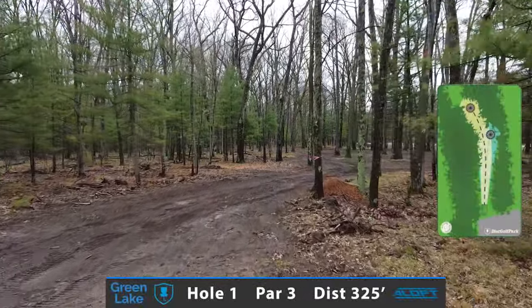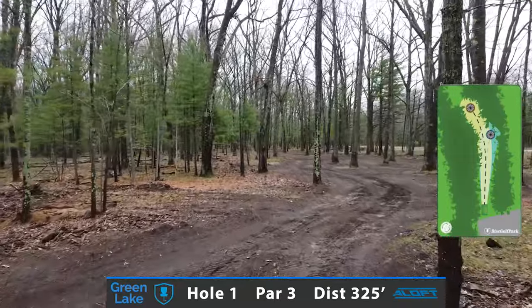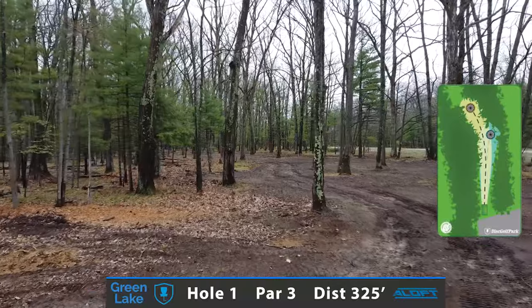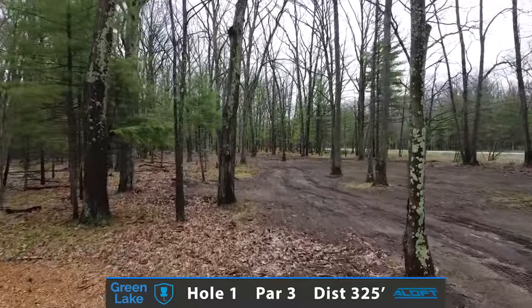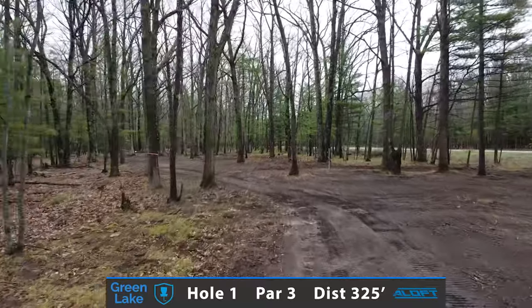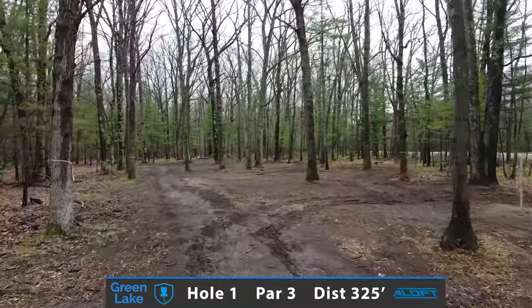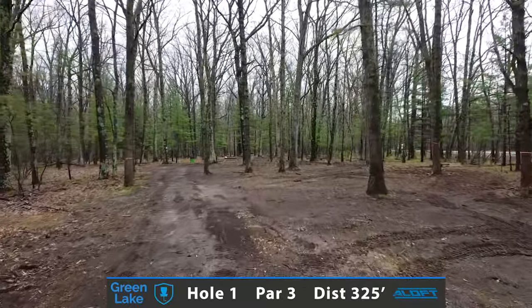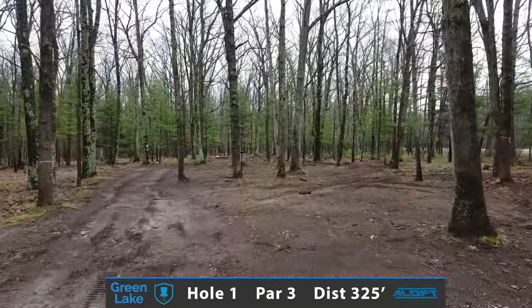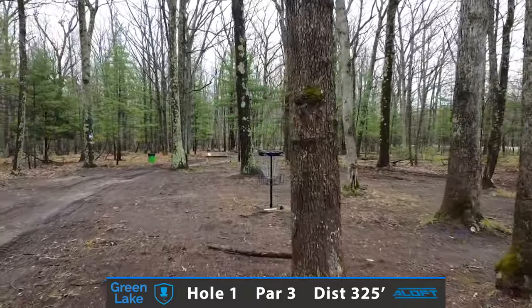Let's start you off on hole number one, a very inviting 325-foot par 3 just to get you into the course and on your way. I highly recommend an overstable mid-range to possibly an overstable fairway driver. Trying to carry the fairway corridor and flare skip left, challenging these five trees surrounding the basket. Going to set up for a very well-earned birdie to start your round.